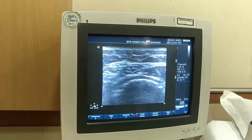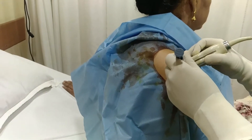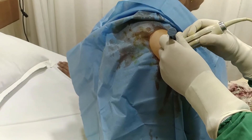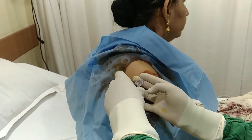So how we'll go about it is, now on the skin, we'll put in a little bit of local anesthesia. Check this — like a key. So, let's give some local anesthesia.